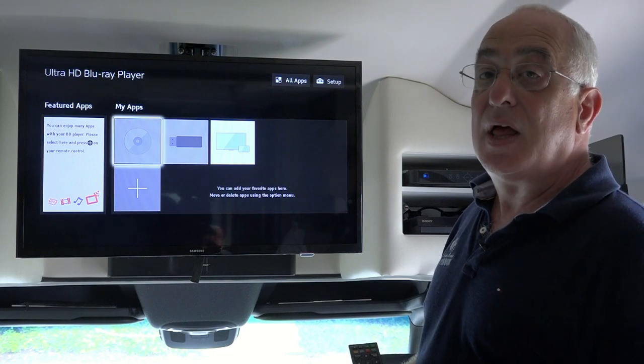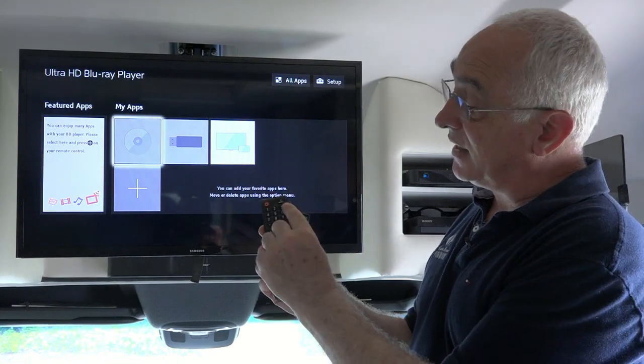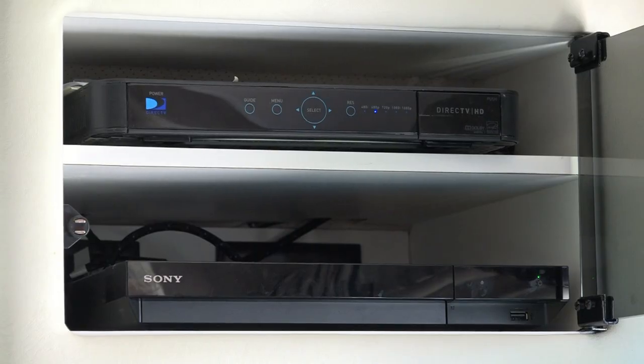It's pretty simple, but just remember to change the source away from TV or satellite to the selection that is for your Blu-ray player. So once you've selected your Blu-ray or DVD player,